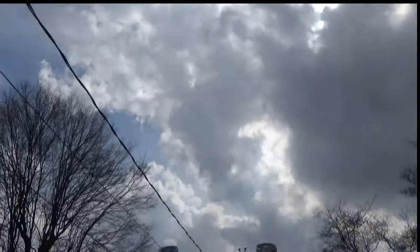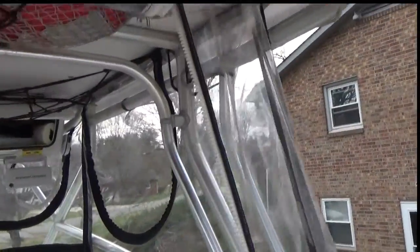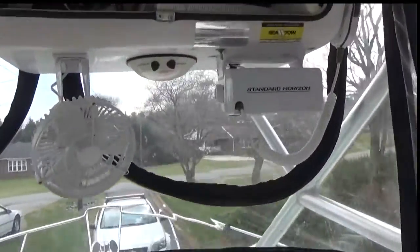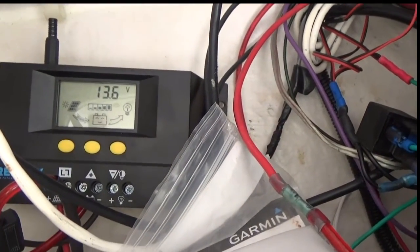As you can see, it's a pretty overcast day today and I'm still getting plenty of charge off that solar panel. Still need to finish mounting that, but there you have it.